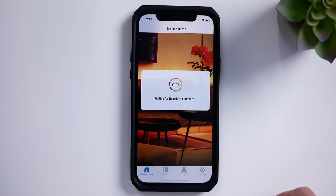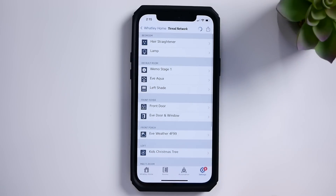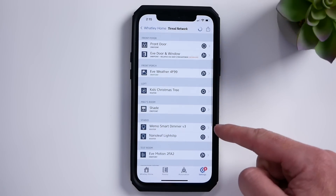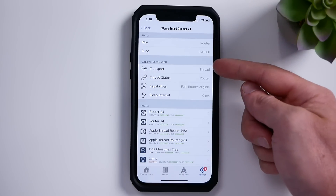If you want to check that it's connected over Thread and not Bluetooth, I recommend using the Eve app — it's a free third-party HomeKit app. In the settings there's a Thread network section; tap on this to see your HomeKit Thread network and all connected devices. We can see the new Wemo smart dimmer is connected over Thread, and its Thread status is 'router' — full router eligible — meaning it is acting as a Thread router, capable of extending the Thread network and connecting other Thread devices to the mesh network.